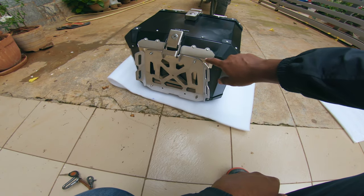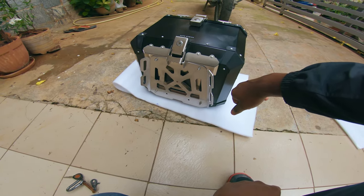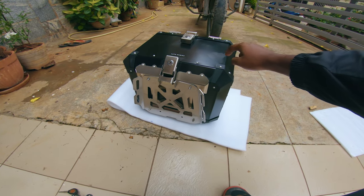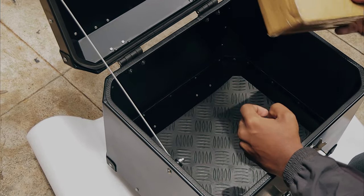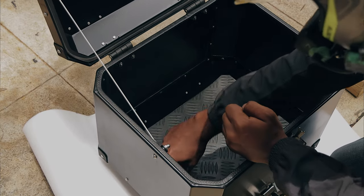Okay, so this is the top rack. I think I'll have to remove this first, and then all the nuts and everything should be inside the top box.